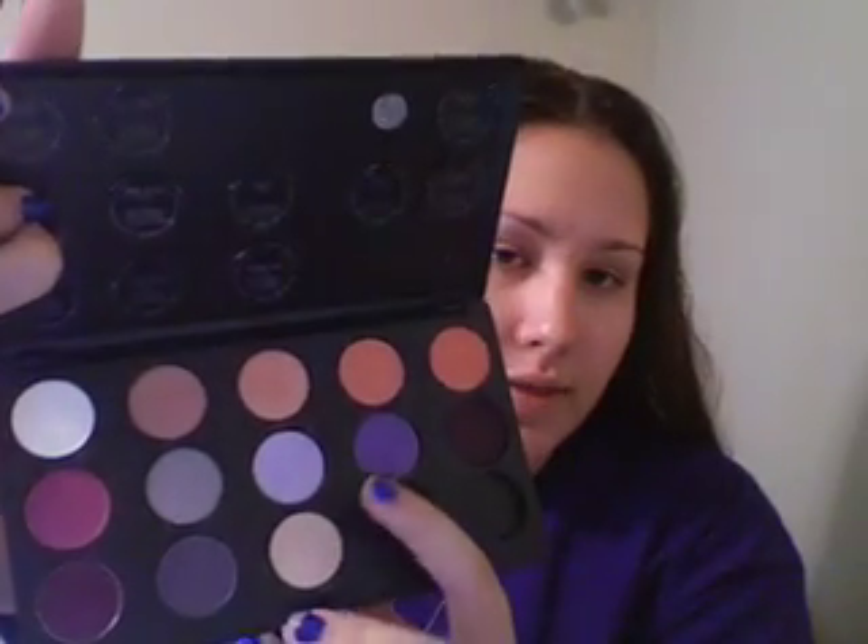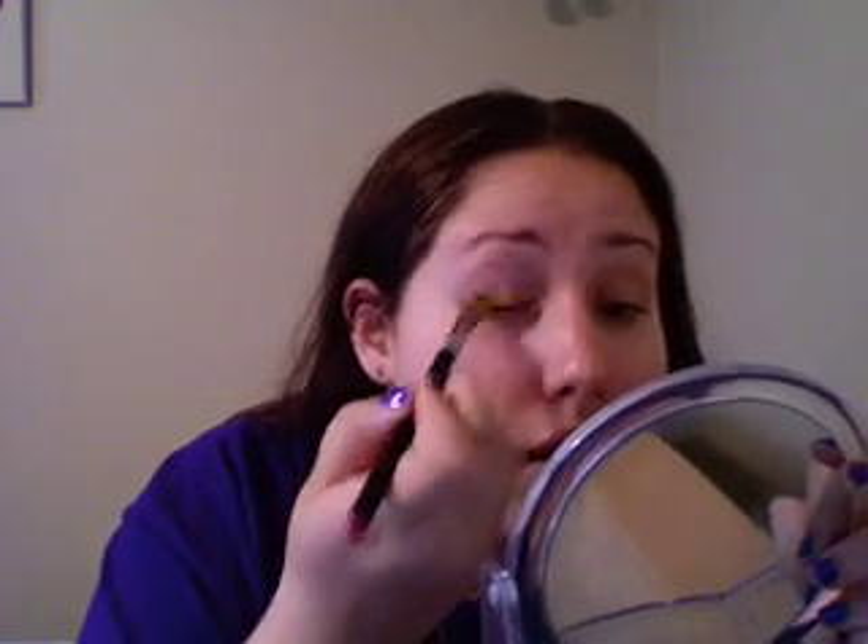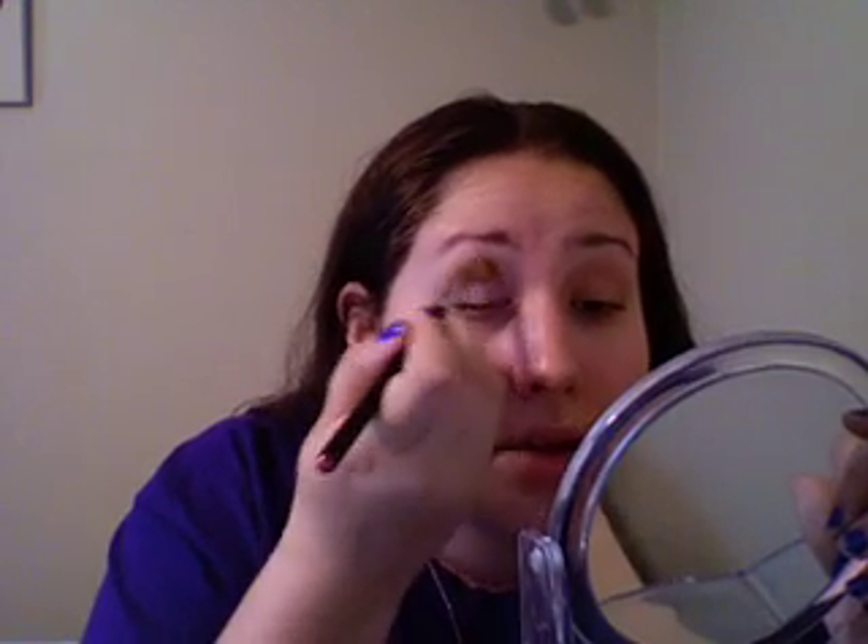I'm going to start by applying with my 252 brush to the inner corners. This is a really pretty creamy satin. I'll apply that to my inner corner and up to my crease.